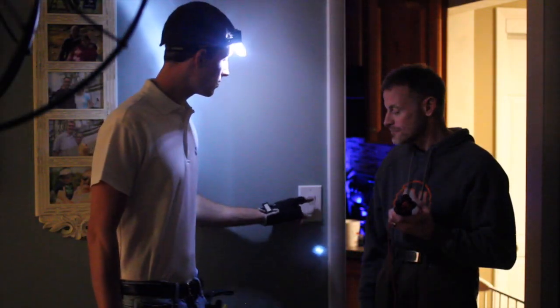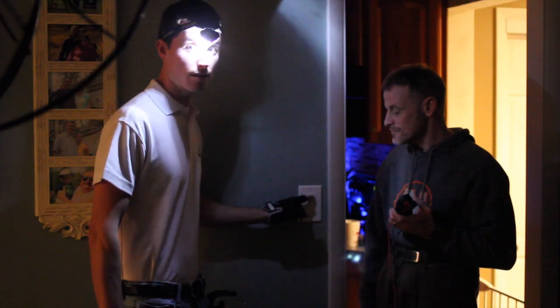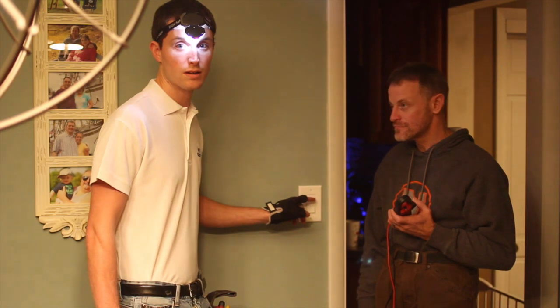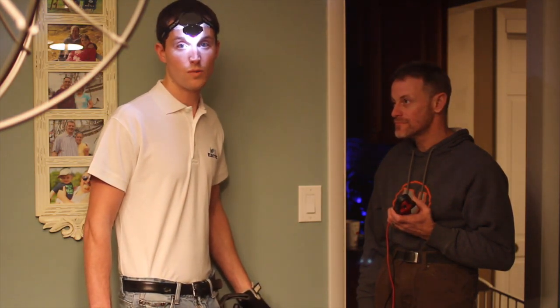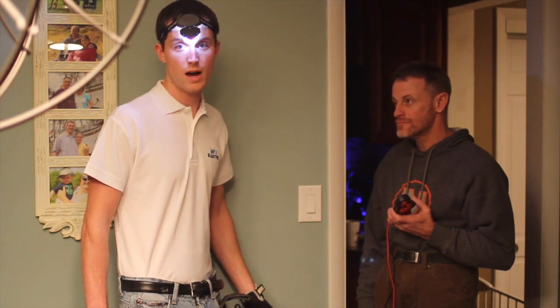To turn the light back on, you move your finger toward the top portion of the rectangle and push in once again. The light comes back on. That's how you properly turn on and off a white colored Decora light switch. If you have ivory or almond, see my other videos.